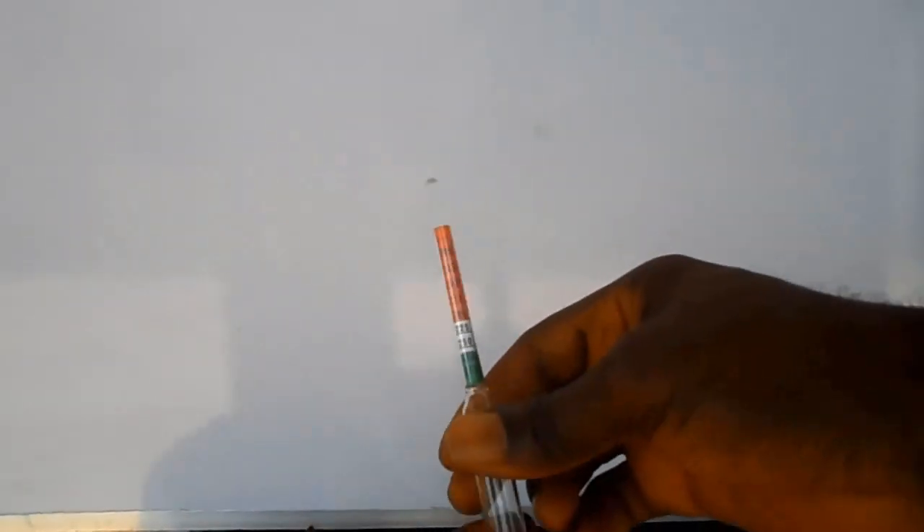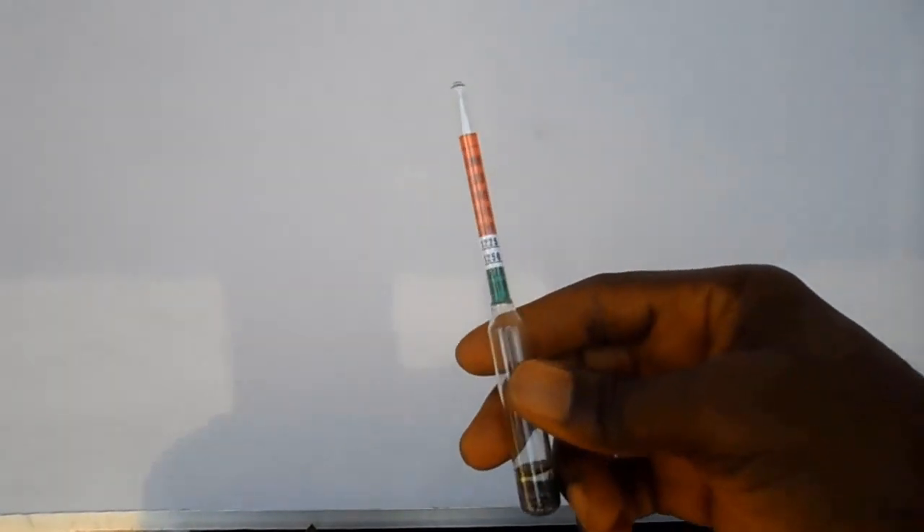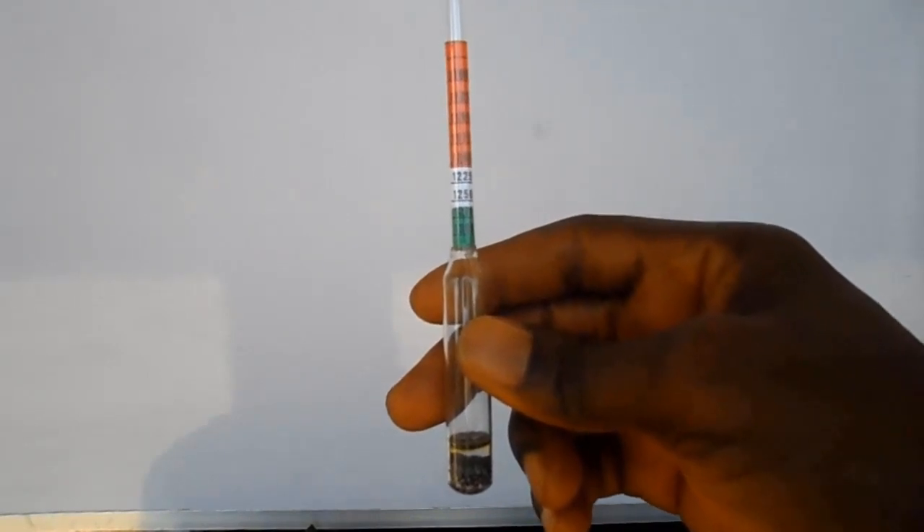This type of hydrometer is called the color-coded type. It can be used to measure the specific gravity of soda — that is lye — car battery acid, wine, or beer.